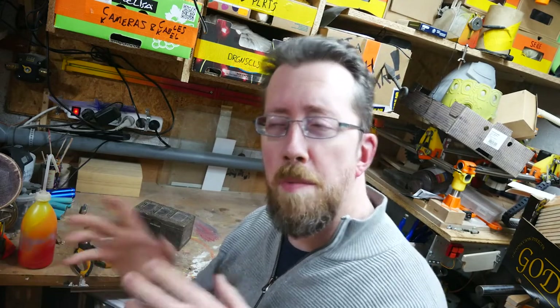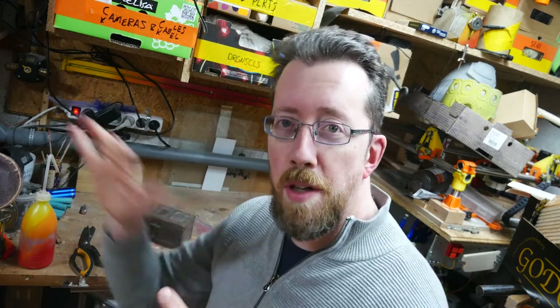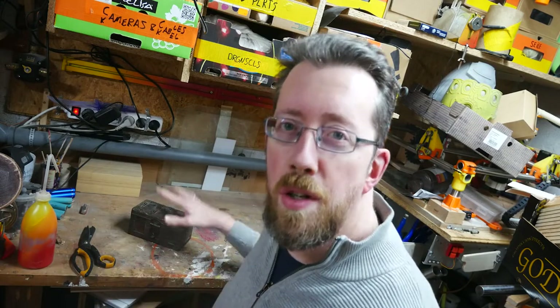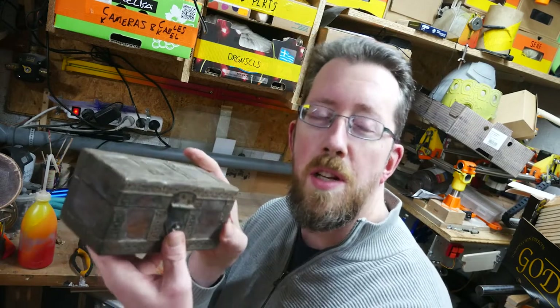Today I'm not actually making something, but I'm also making something. This is more in the realm of tabletop role-playing games, which I thoroughly enjoy. There are some links in the description you can check out. But today I'm going to show you how I'm making a phylactery.